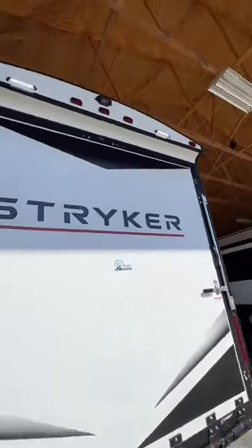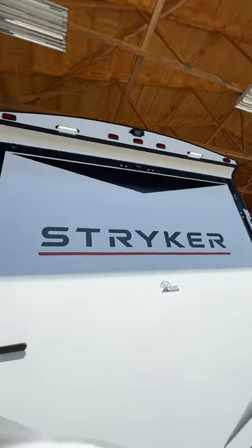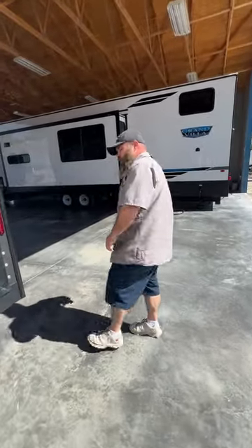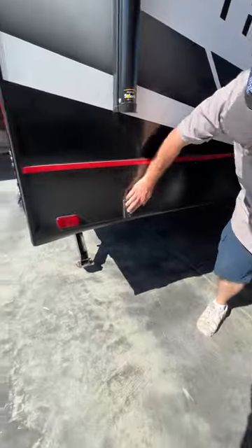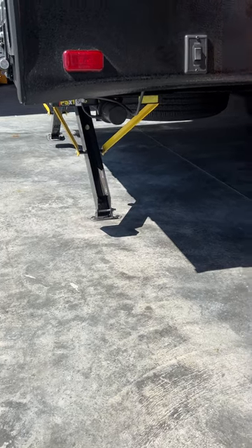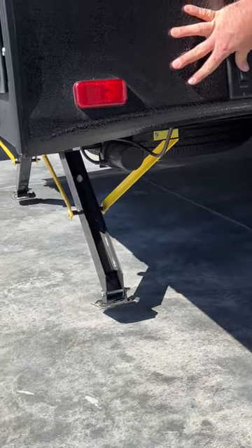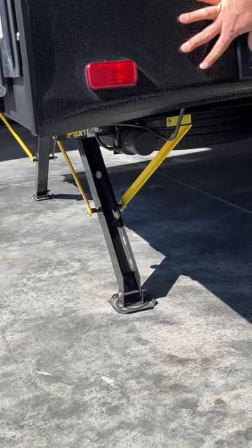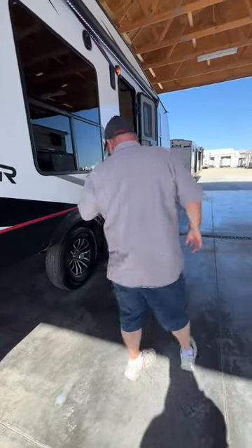It is pre-wired for an observational backup camera — the customer purchasing this unit will actually be having a camera installed on it. As we come around to the other side, this is going to be for the rear stabilizers — basically to bring them up or bring them down. Once these guys get to the ground and you start hearing a load on the motor, you can hear the sound change — that's when it's telling you to stop.